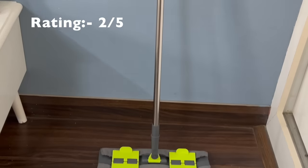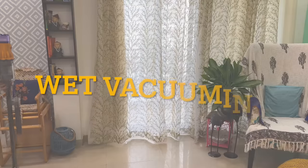I will rate these mops 2 out of 5. This is a flat mop which has a microfiber cloth, but there is no special provision for water. So these mops are not used for wet mopping. But if you have a flat mop, you can use it for dry mopping.